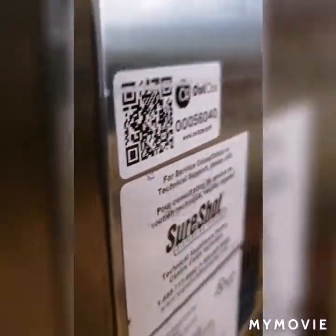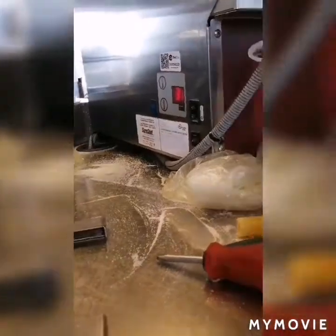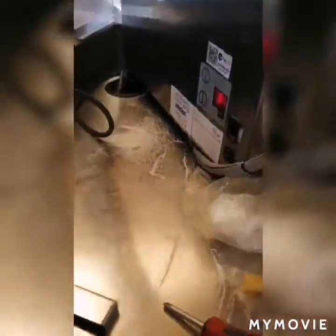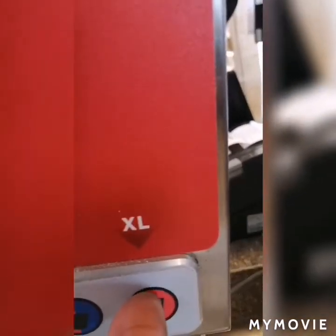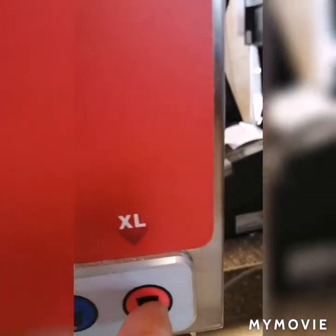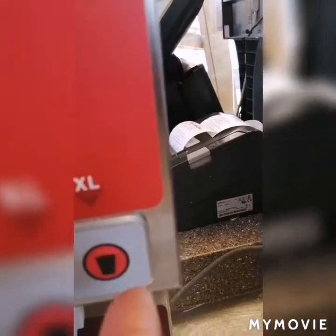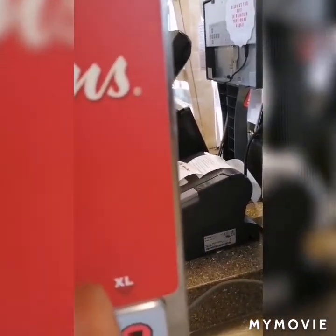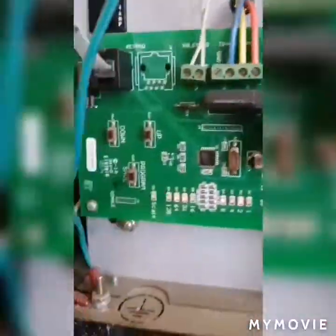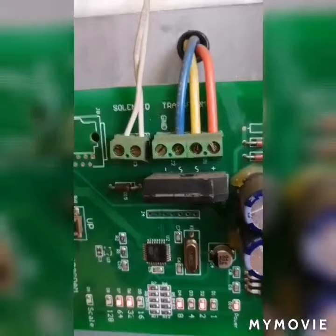Select the appropriate size — I'm doing extra large, so I click on the extra large button. Then I'll see how much I need to adjust. There you go, at the back.